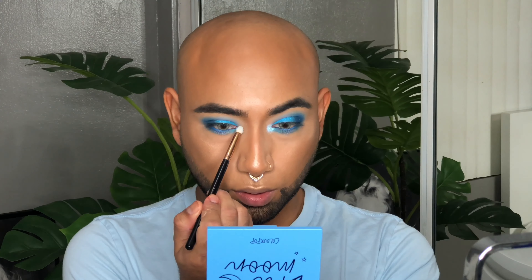Now to fill in that cut crease I'm going to go in with this beautiful metallic blue shade called Tide Pool. I have to say that this is my favorite color from the entire palette — it's just such a bright metallic shimmery blue and it looks so beautiful on the eyelid. I'm so happy that I went with this choice.